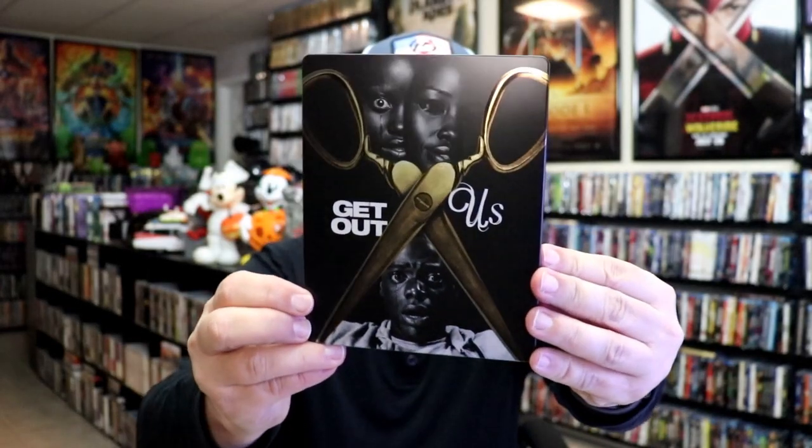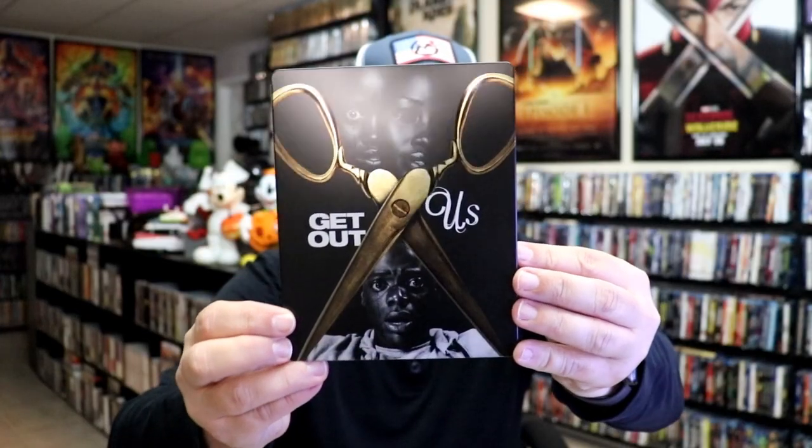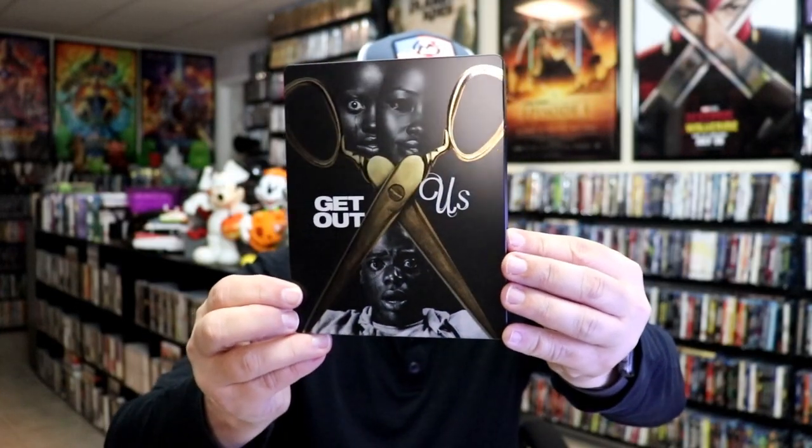I'm going to go ahead and remove this from the wrapper and take you closer to get a look at this steelbook. I've got the wrapper off and the J-Card removed. Here's the front of the steelbook — it is a matte finish with a lot of spot gloss. I love what they did there. Great looking image.